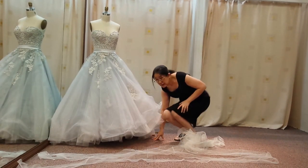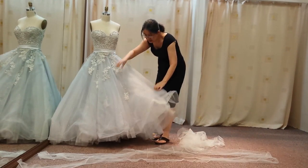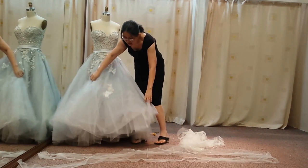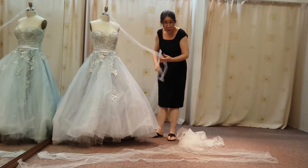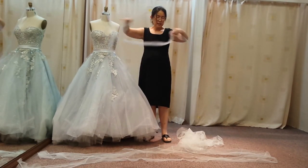And one layer — I'll just finish cutting this — just the front, is about this long.